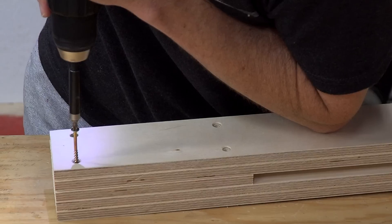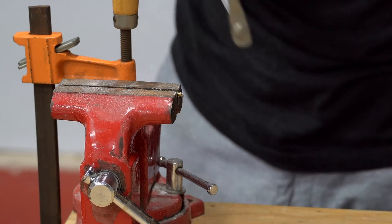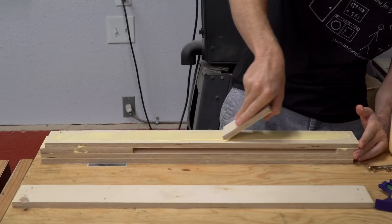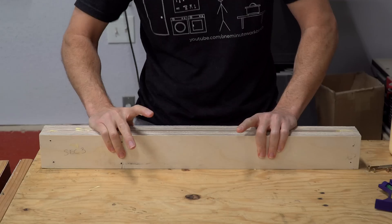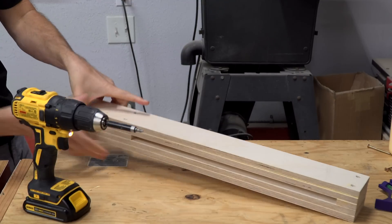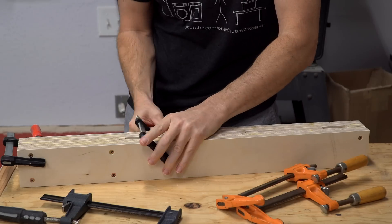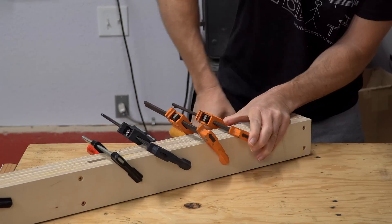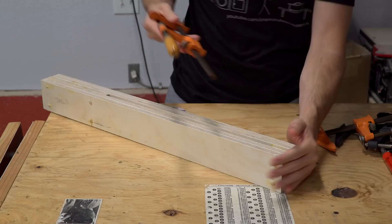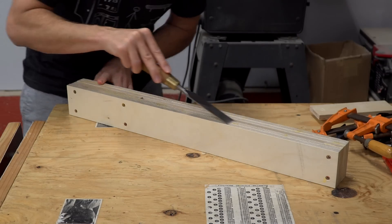So I removed the screws, trimmed them down, added glue, and then finally put the screws back in the assembly. It's also worth mentioning that it's very important to keep the stack in order so that all of the screw holes still line up. I added spacers in order to apply clamping pressure to the pieces on either side of the slot in the middle of the column. Once everything was dry, I scraped the excess glue and filed down the ends of the screws so that they were perfectly flush.